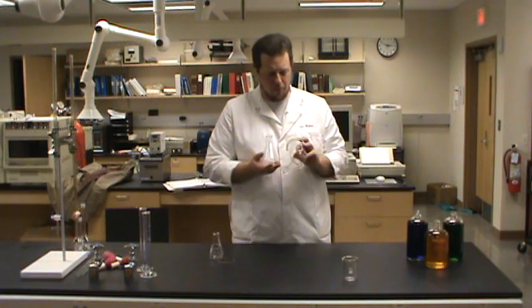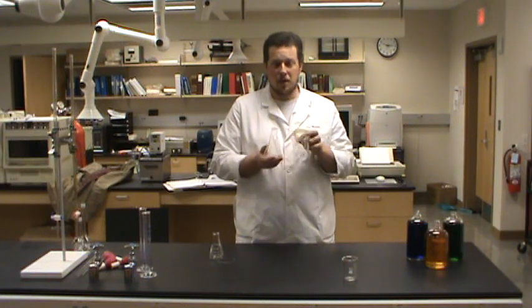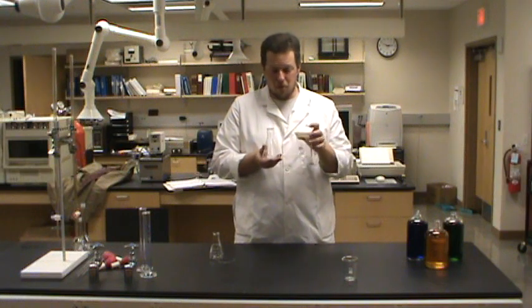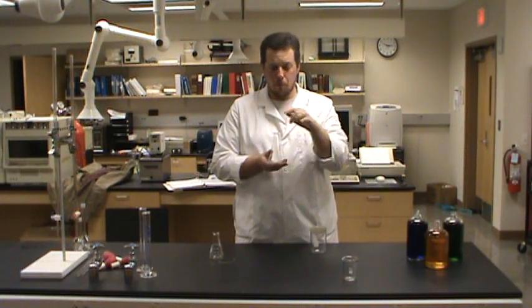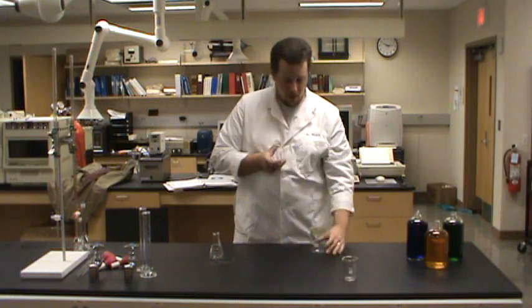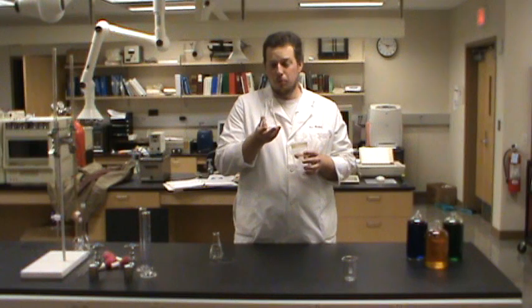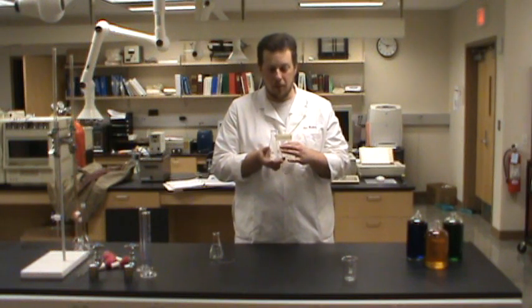The shape is what really matters when we're looking at an Erlenmeyer flask. One thing that we can do with an Erlenmeyer flask that's a little harder to do with a beaker is to just cover the top or put a stopper in it. It's much easier to find a stopper that's this big around than one that's this big around. So if we want to put a stopper on a solution for a little while, an Erlenmeyer flask is probably a little bit easier.